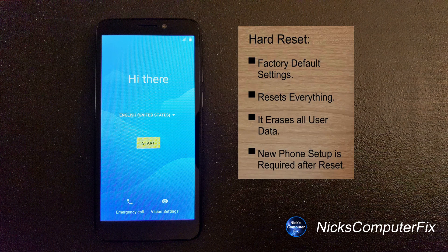When the reset is finished you'll get a display on your phone — a blue screen that says 'Hi there' and you'll see a yellow and black start button which allows you to go through the setup to set up your phone again.